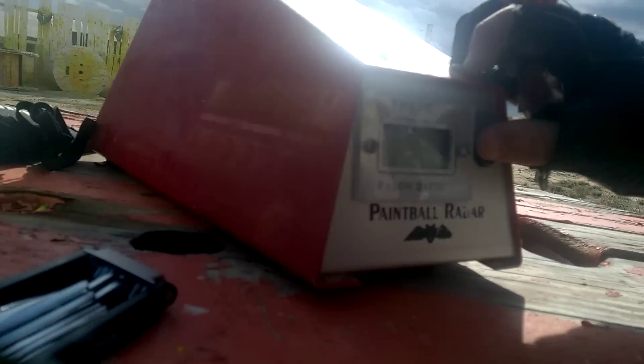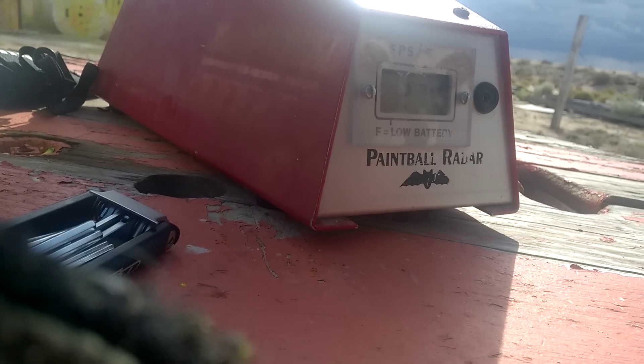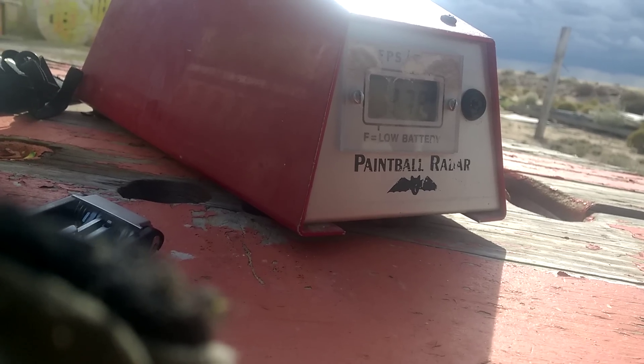And then turn this chrono on. 286, 274, 281, 280, 272, 277, 278. I'm going to turn that up just a hair.